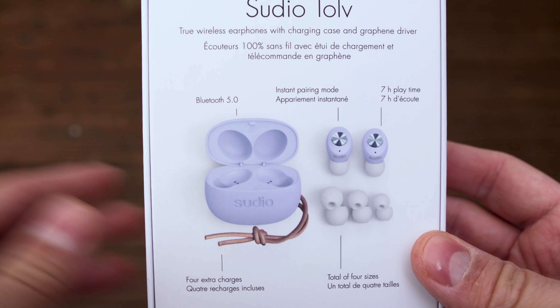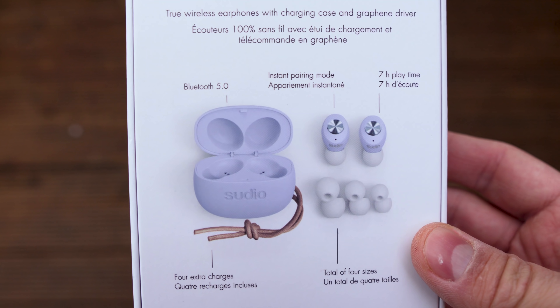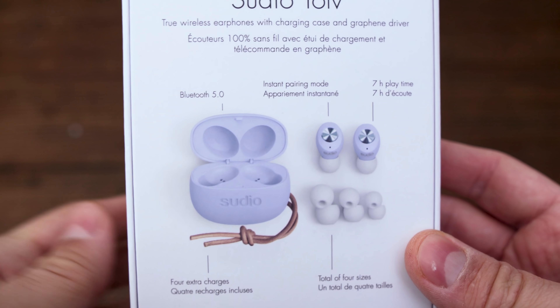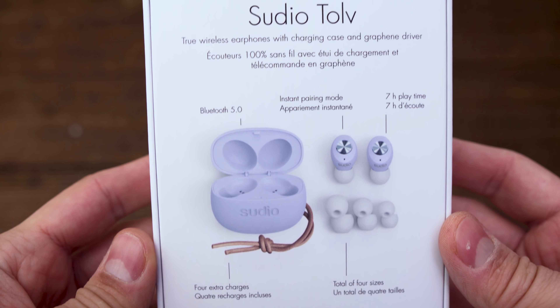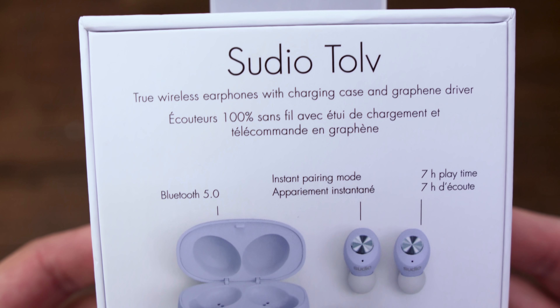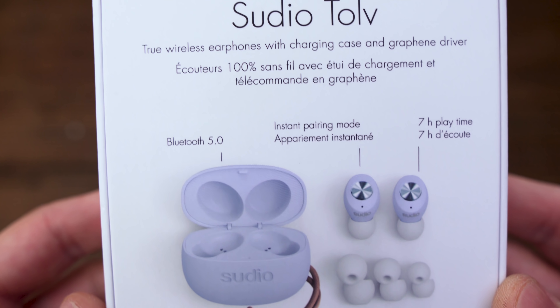On the box we can find the specifications. The guys from Studio told us that these earbuds are Bluetooth 5.0. They have a seven hours playing time and inside the box we also find some extra pairs of ear tips.